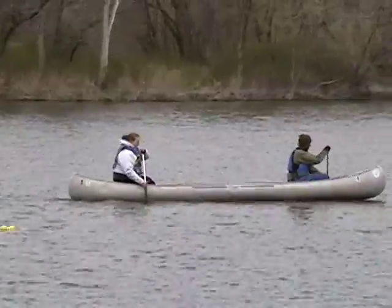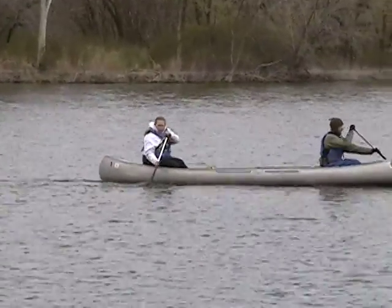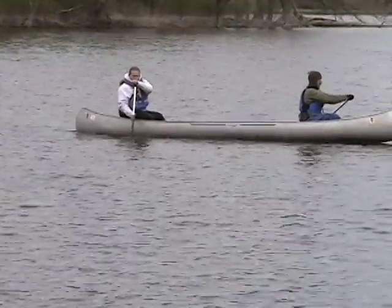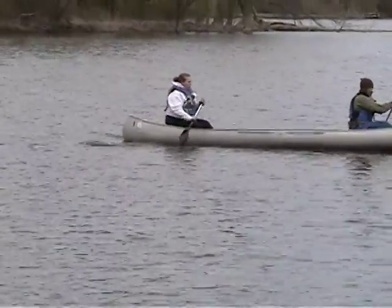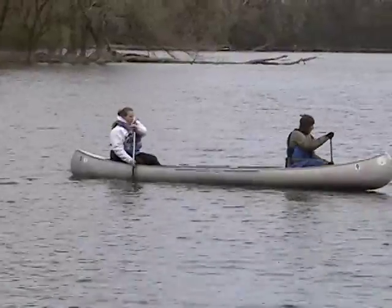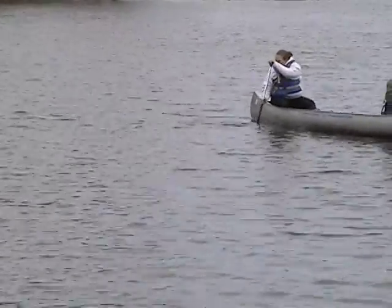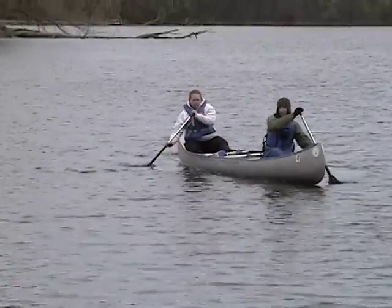Marsha, this series of draws looks pretty good — good rotation into it, pretty much vertical paddle shaft. Good job everyone — watch this over again, critique yourselves, and we'll see you on the 12th.